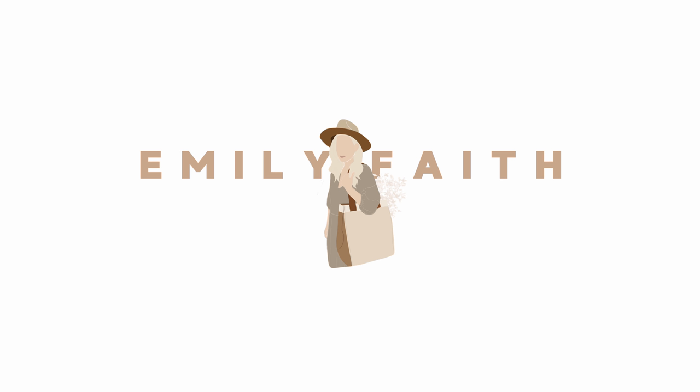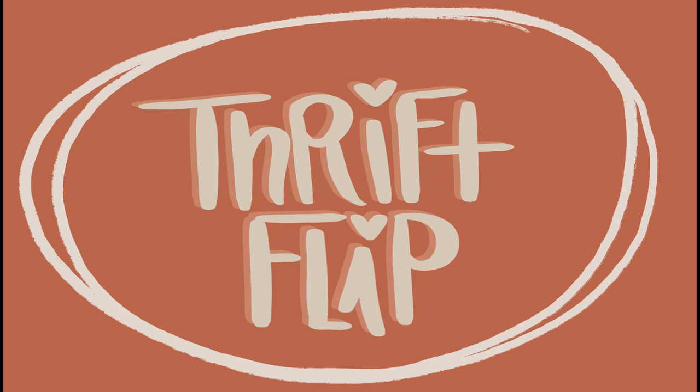Hi everybody, welcome back to my channel. If you're new here, I'm Emily. I'm a mom who loves home decor, thrifting, and a good DIY project. Today we are doing some thrift flips. I'm very excited.